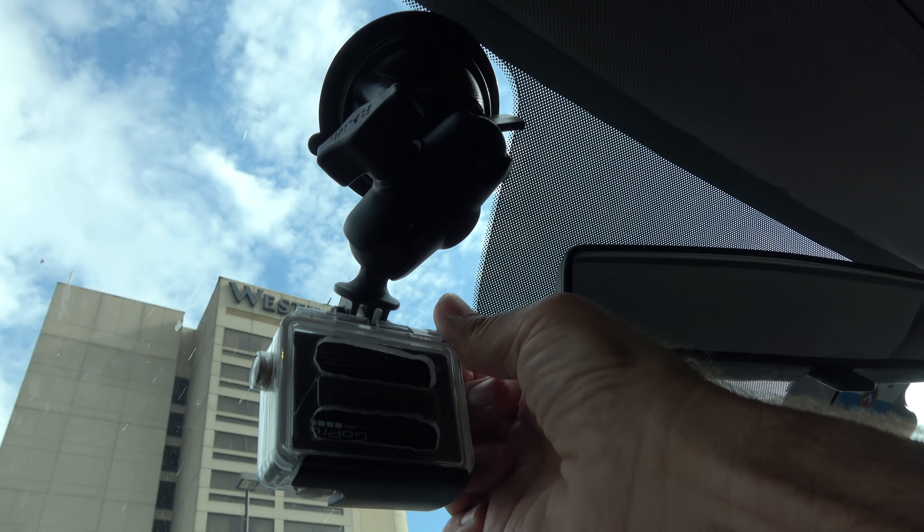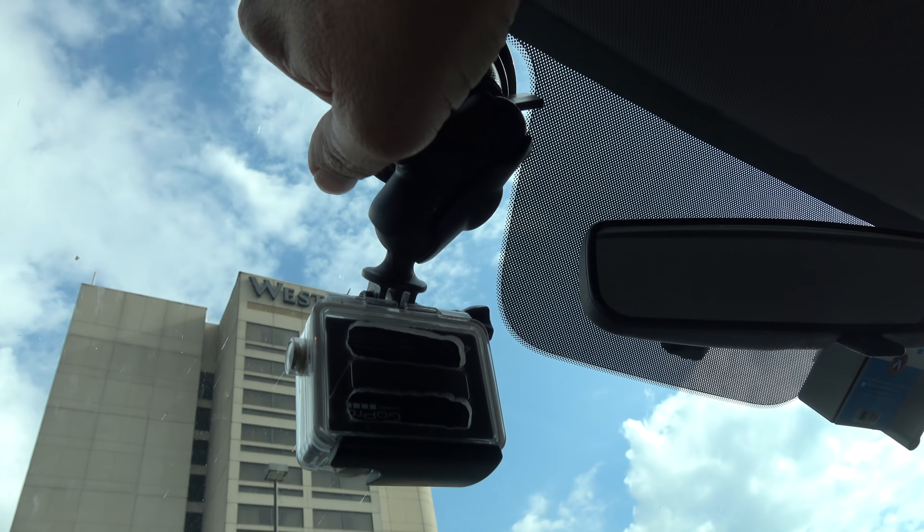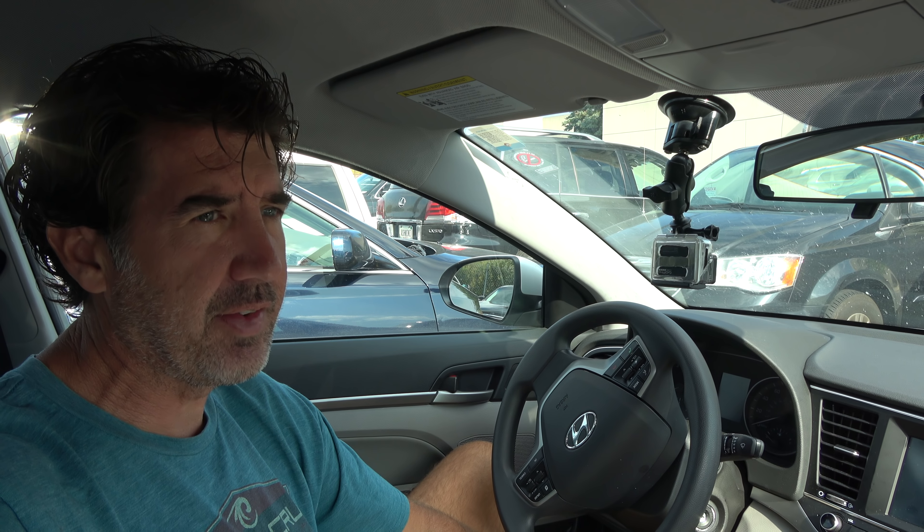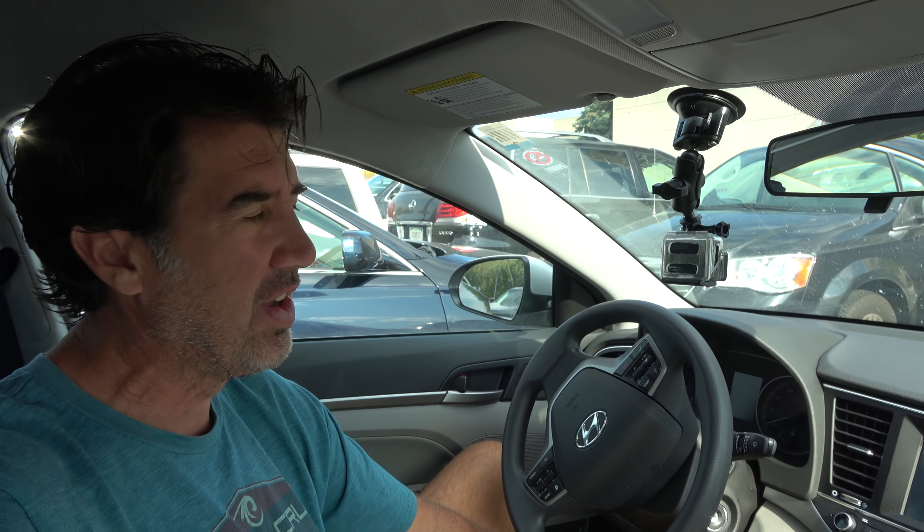Hey, good morning guys, welcome to another video. You can see I've got the GoPro set up here in the window — that's because I'm road cruising today in the daytime and I'm hoping the GoPro will capture everything live. We'll see how much battery life it has and yeah, let's get to it.